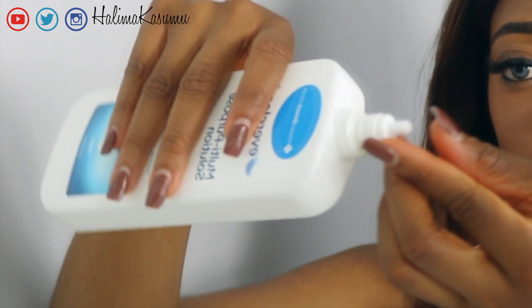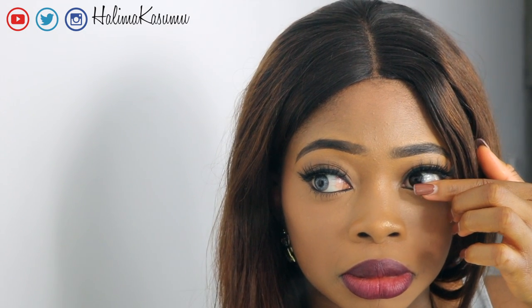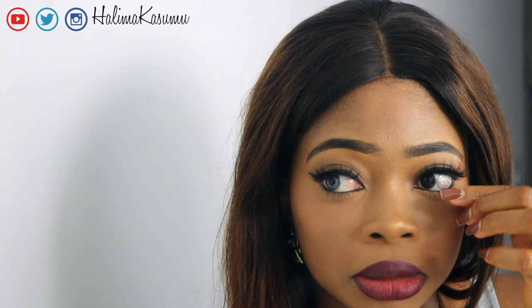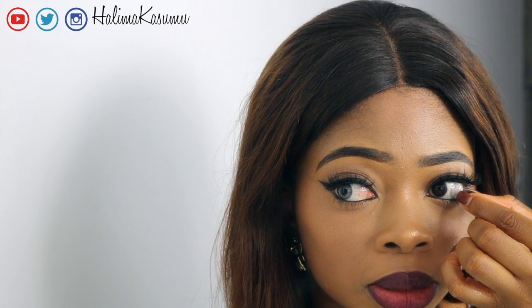Step three, clean your hands with the contact lenses solution. Push the contact lenses away from your pupil using your index finger. Then, using your index finger and your thumb, grab the contact lens away from the surface of your eye.